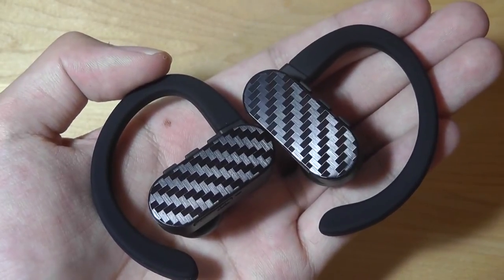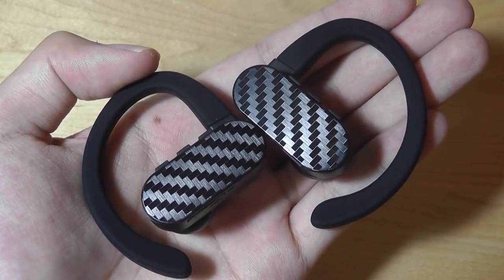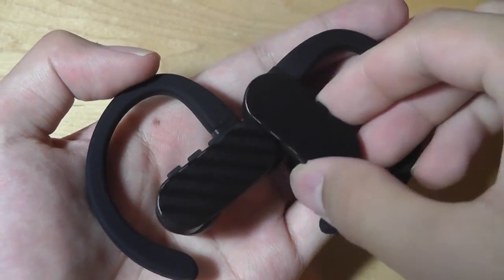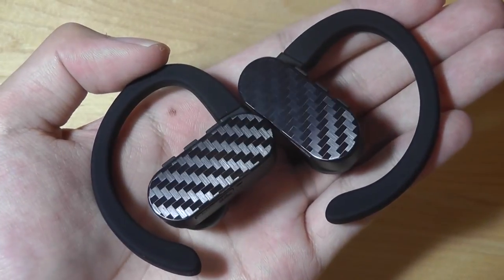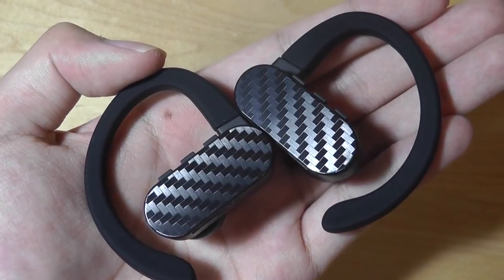Pairing is pretty simple despite the lack of NFC. You just open up Bluetooth settings on your phone — either iOS or Android — find the Smart Omni, and pair it using just one of the earbuds. Afterwards, you turn on the other and they will wirelessly sync with each other within a few seconds. The whole process is fairly painless and I had no real issues during testing.